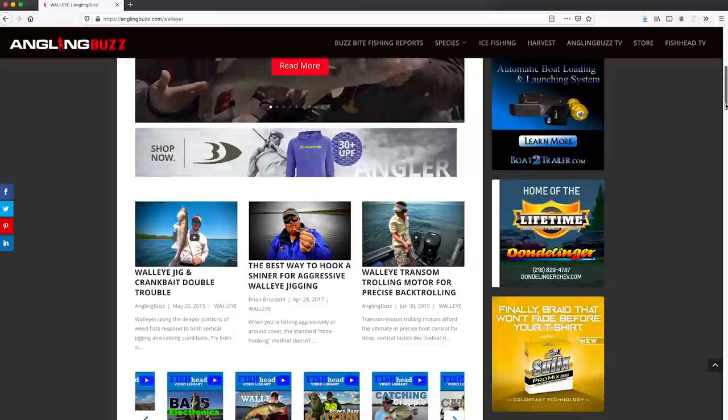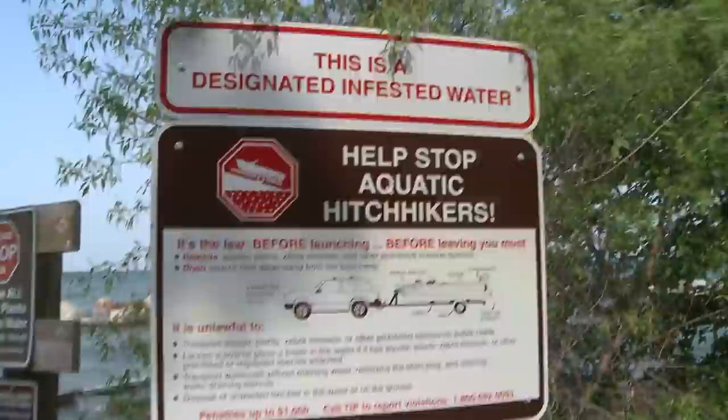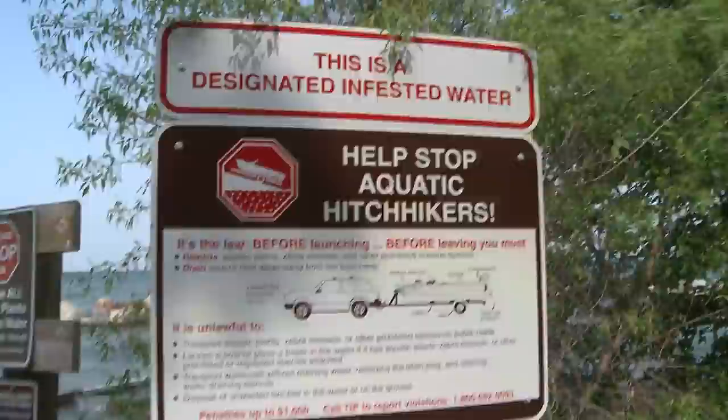We hope you enjoyed today's show. Be sure to check us out online at anglingbuzz.com — we've got a ton of content including articles, videos, and buzz bite reports from around the Angling Buzz region. On next week's show we're going to be talking about musky logic. And remember, to help stop the spread of aquatic invasive species, anytime you're leaving any body of water: clean, drain, dry. Thank you for joining us this week — I'm Troy Linder and we'll see you next time.